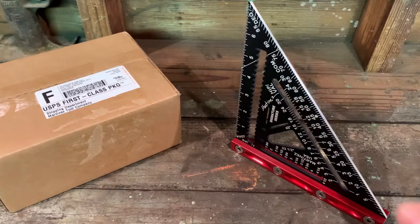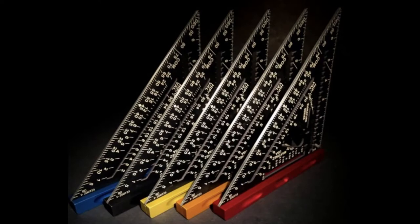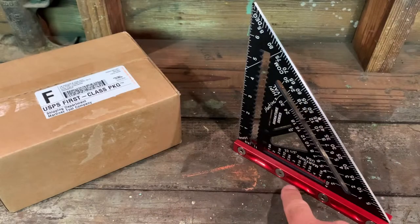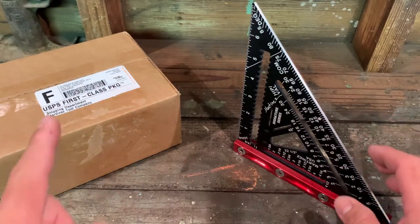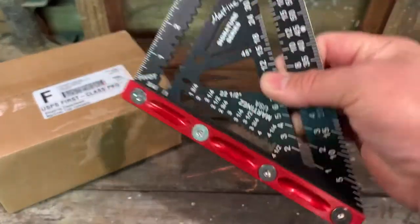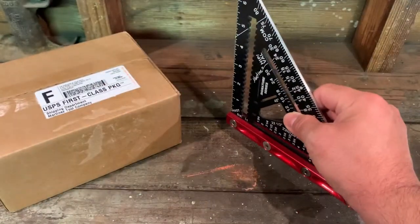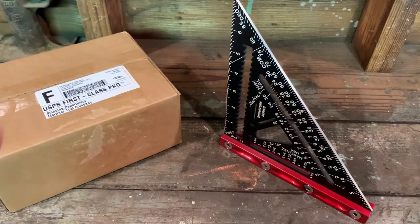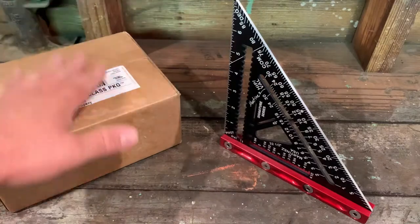Martinez just released new rapid squares with a vial, but if you have the old signature series rapid squares without the vial, you can now upgrade them with a new heel. We just got the new heel in and we're going to upgrade this signature series, turning it into a two-in-one signature series rapid square. Let's get on to it and see what we got inside.